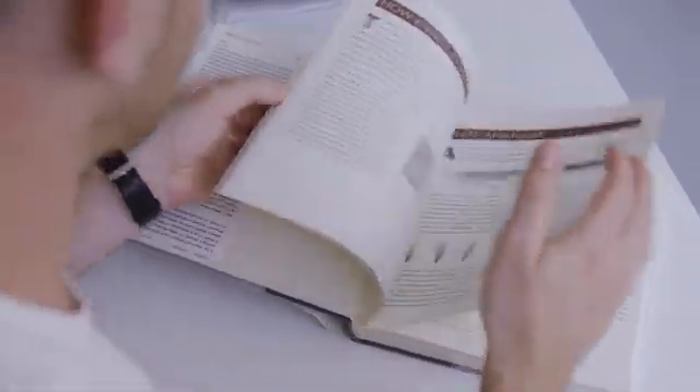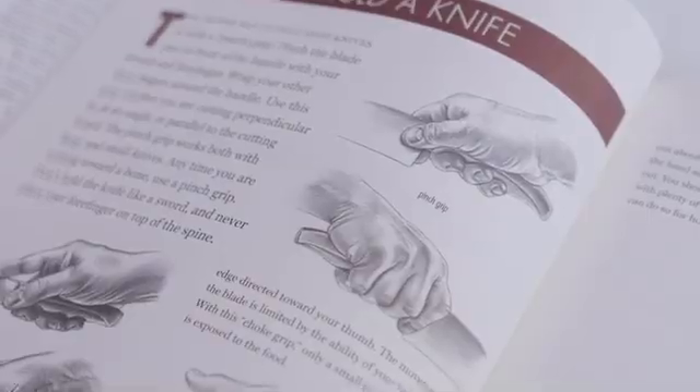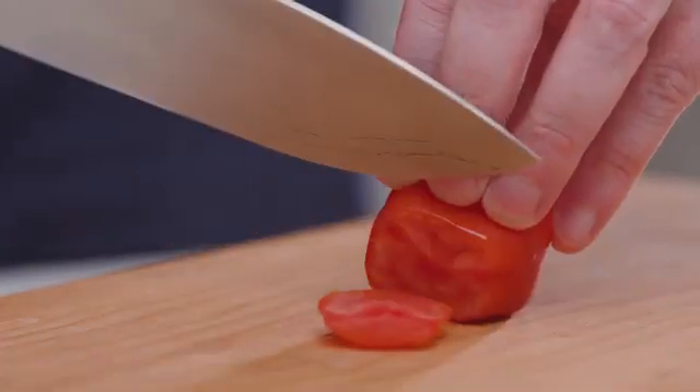During our research we were introduced to a book which describes the pinch grip, which is holding the blade between your thumb and forefinger. And that grip gives a lot more control and precision to your cutting.